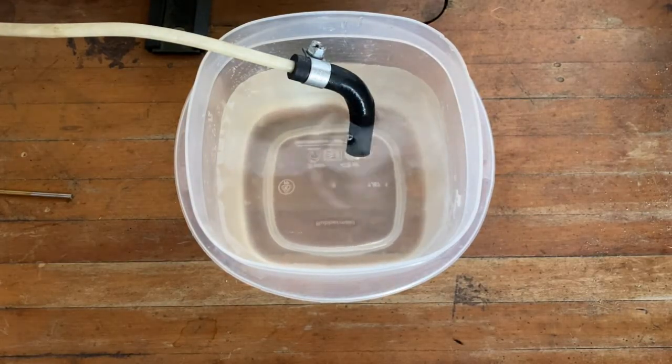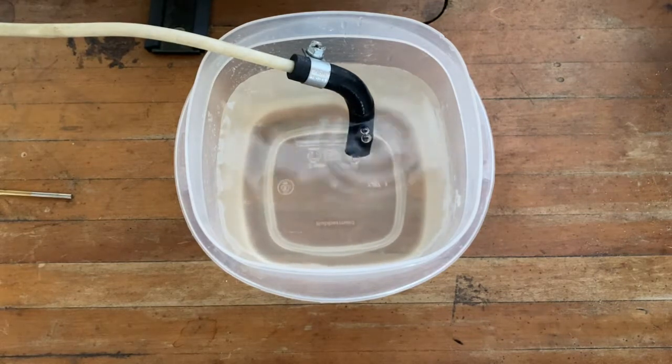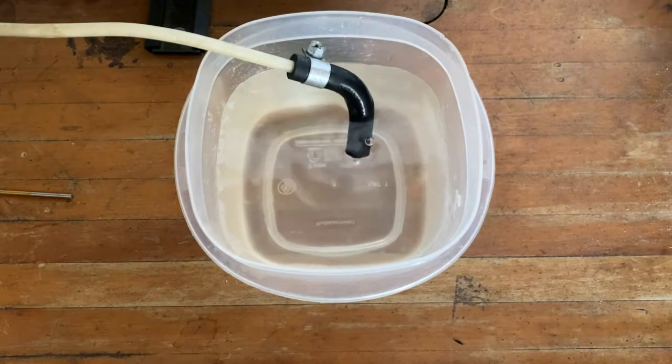If there are no bubbles, your fuel system is fine. If you see bubbles, check all the fuel clamps and connections, working your way back all the way to the fuel tank.